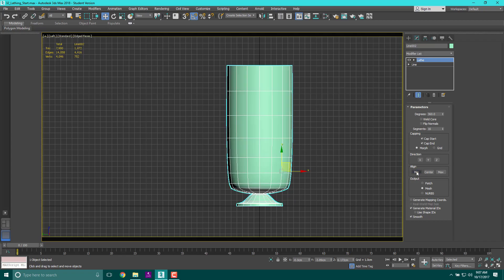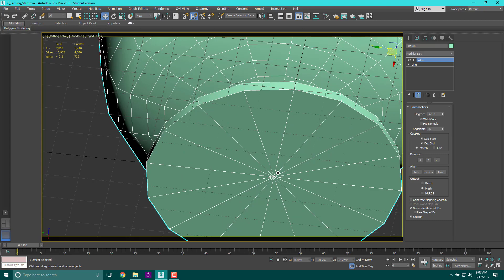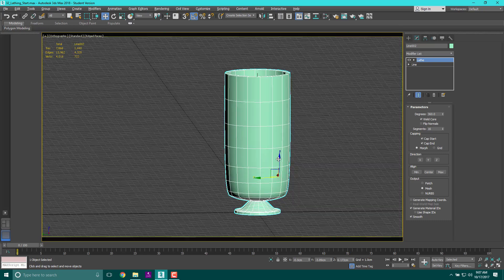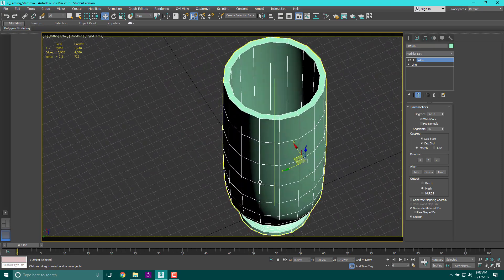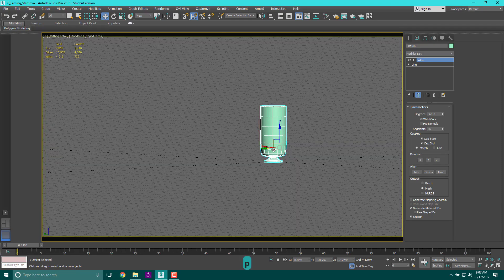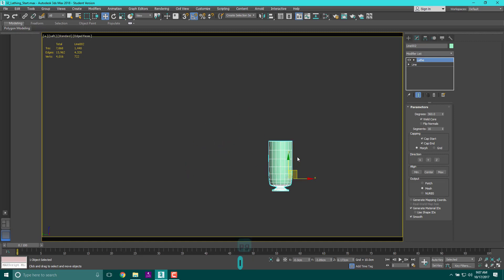Instead of spinning from the default center, we're going to click Align to Minimum, which creates the correct vase shape. Also make sure to cap the start, cap the end, and check Weld Core — welding the core makes all the vertices along the axis weld together. If you snapped properly you should have a very nice lathe result. Turn the grid off and you've got a nice little vase.